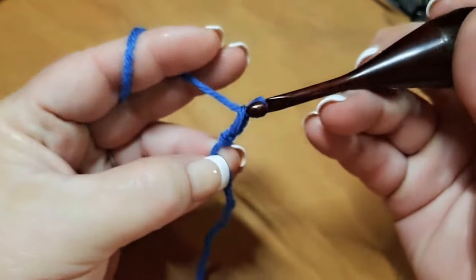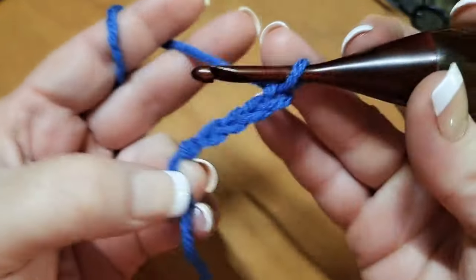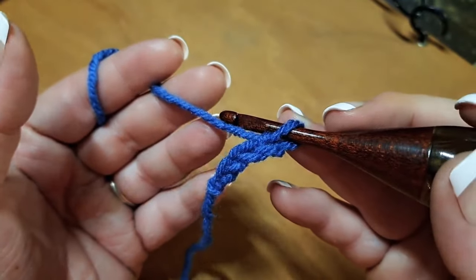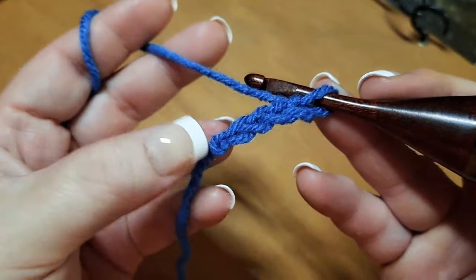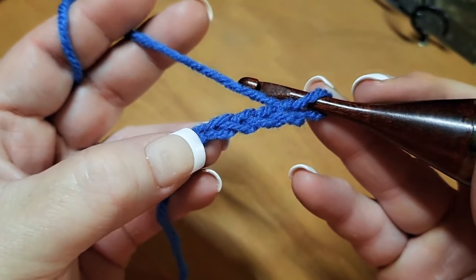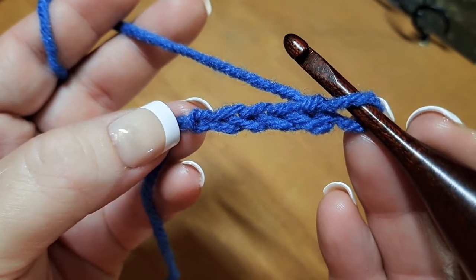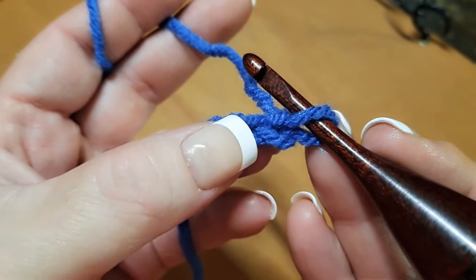So I'm counting one, two, three, four, five, and so on. As I get to the end of row one when I'm working, I'm not going to see this right here which is my true first stitch. I chained five, but how many stitches do you see? I only see one, two, three, four.